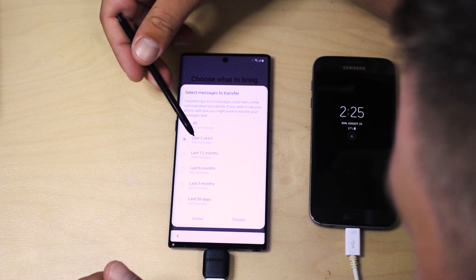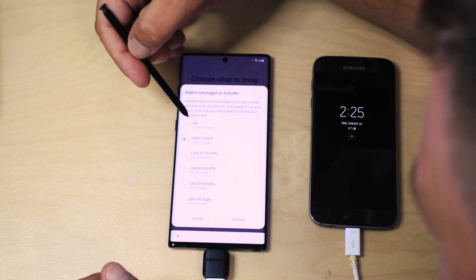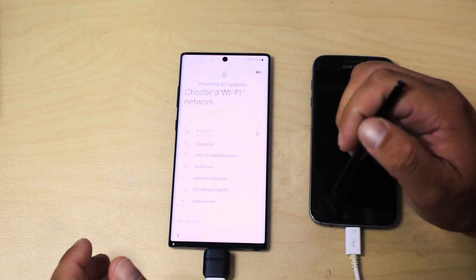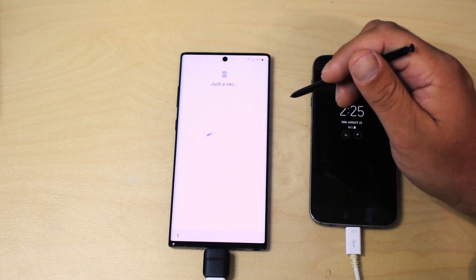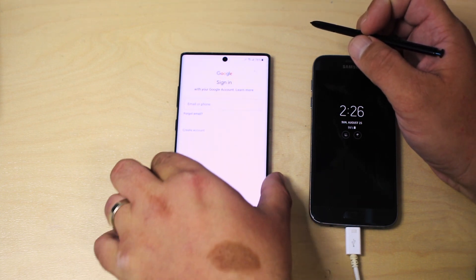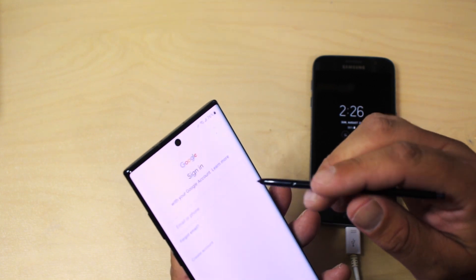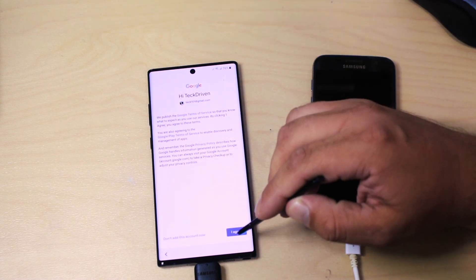Now it's asking about messages to transfer. I have 4,564 messages over the last two years, or 12,035 total. Now it's getting connected, asking for my Wi-Fi connection — if it didn't ask you earlier during the software update check, it'll do it again here. Next: sign into your Google account. Now that we've signed into our Google account, we've got to agree to terms and conditions.